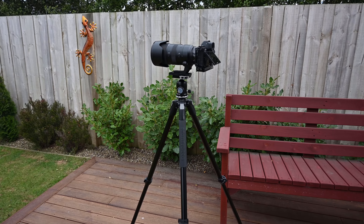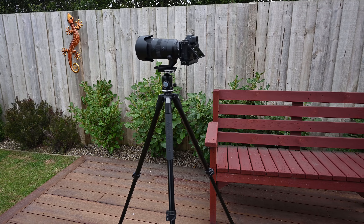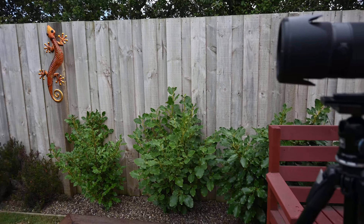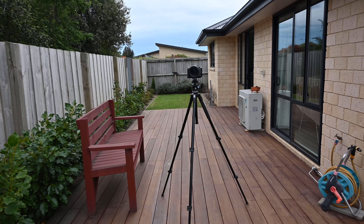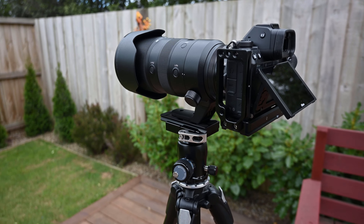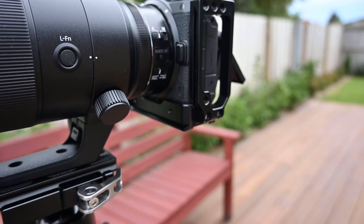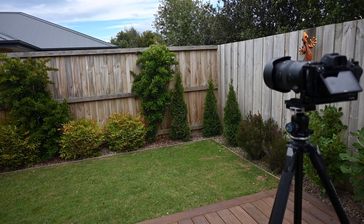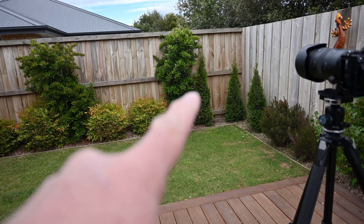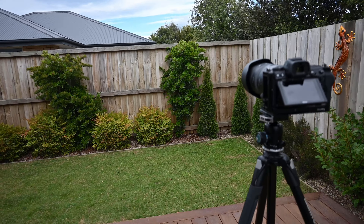Here's the setup in the backyard: camera on the tripod, and I'm standing about three meters away from the camera. There's the 70-200 on the Z6 and the background is about four meters away. I'm standing about a meter in front of that shrub. I just done a couple of portraits of myself outside against that background with the shrub and the fence line.